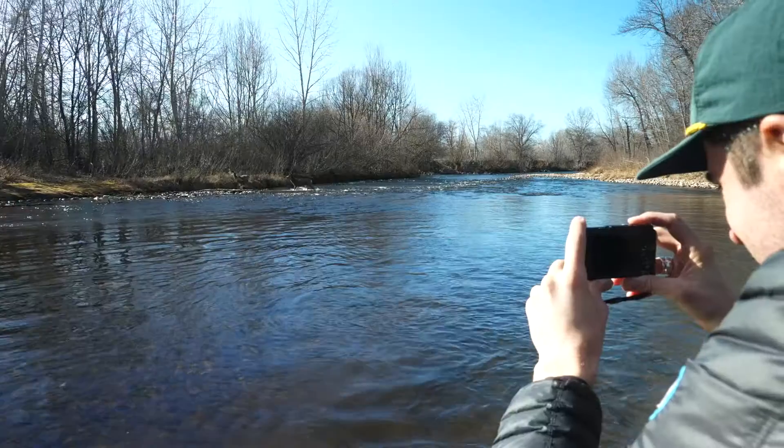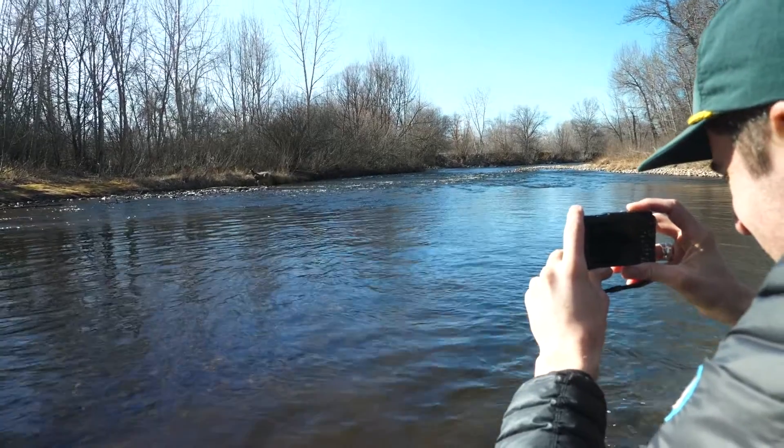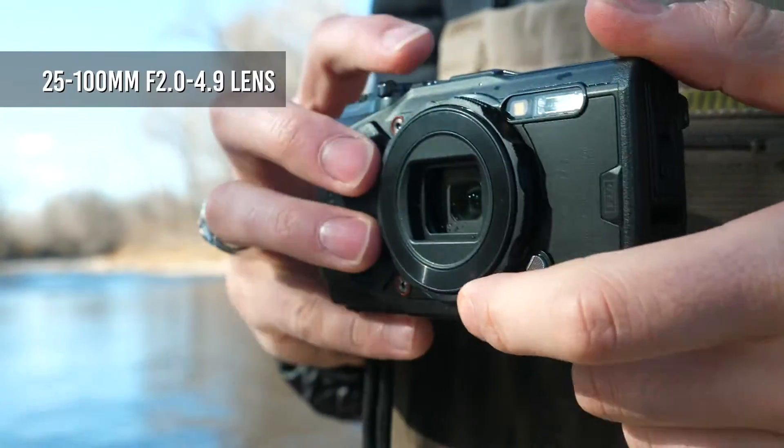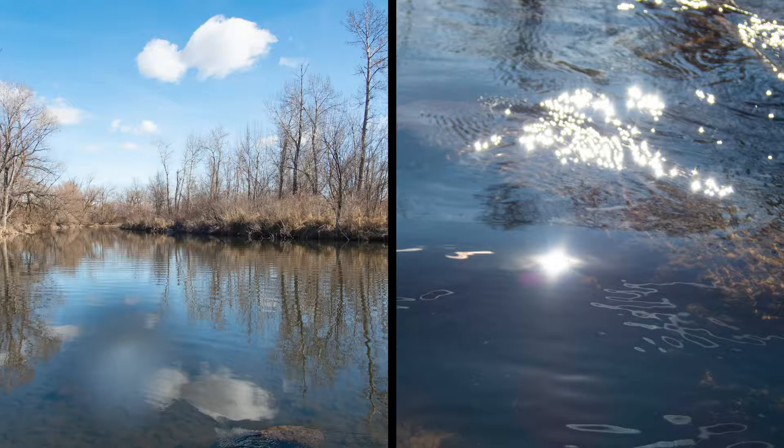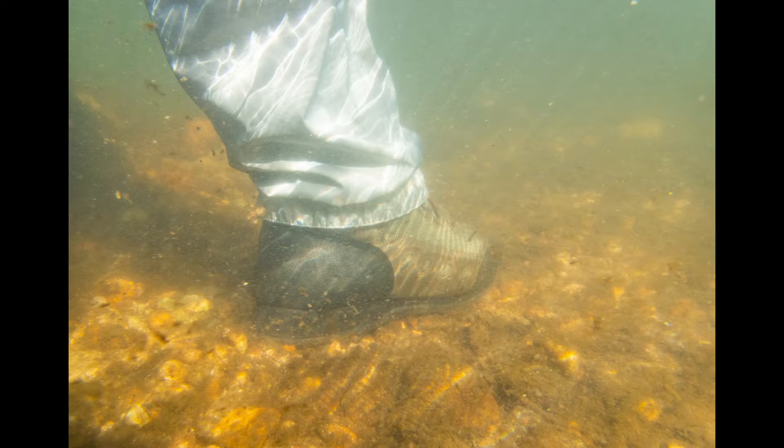Its 25-100mm equivalent zoom lens is versatile enough for everything from landscapes to portraiture and details, while also being reasonably bright, with a maximum aperture of f/2 at the wide angle setting.